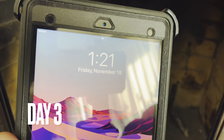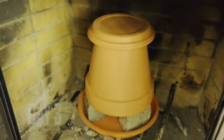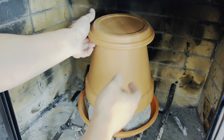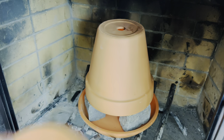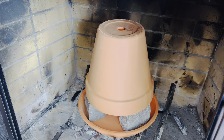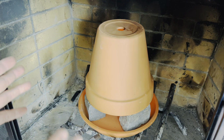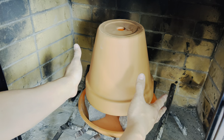Today is Friday, November 18th at 1:21 PM. I didn't get a chance to follow up the last couple of days — I took a little peek underneath it a couple of times to see if the light was still on without moving anything. We're going to check in at about the halfway point. This is the third day, supposed to go until November 21st at 7 PM.